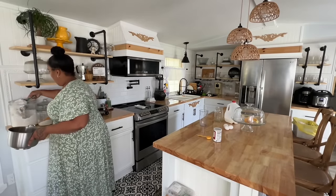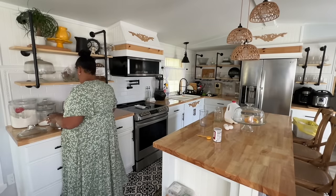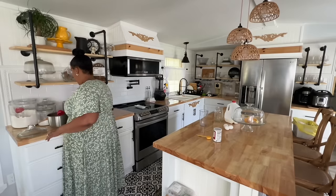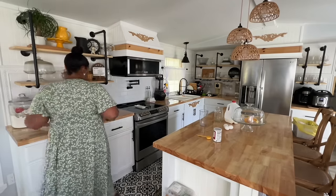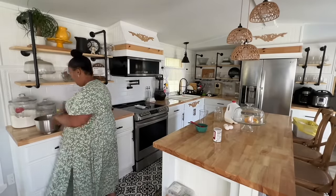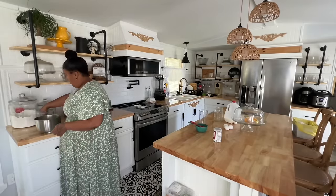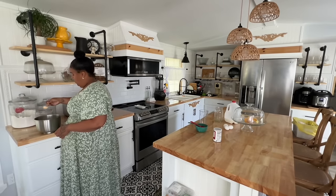Hey you guys, welcome back to our channel. In today's video I just have a very calm day. It was very nice during the day but when it came later on it was just very gloomy — it started raining again. It's been raining for the past couple days, which I like. It's nice to just stay in the house and get stuff done.